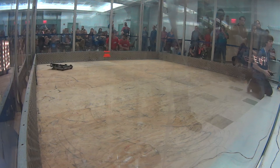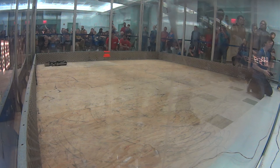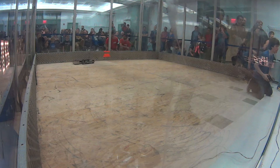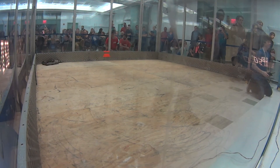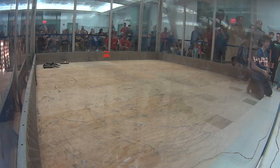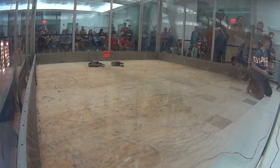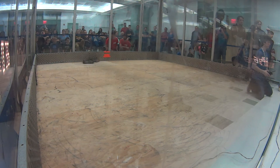Mama Bear repeatedly feeding First Contact to the corner, letting the kick plate do the work for them. Uh-oh — are the robots stuck together? Nope. First Contact fit perfectly in between the two front forks on Mama Bear. Suffocating wedge action from Mama Bear — not giving First Contact a moment to breathe.